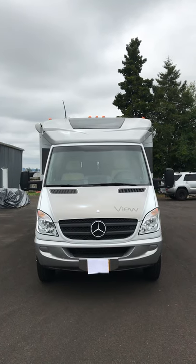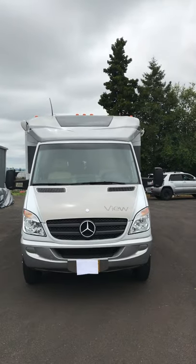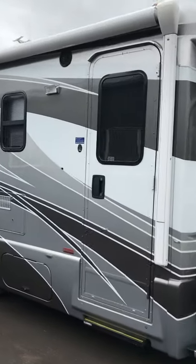Thanks for taking a look at my 2011 Profile View by Winnebago with a Mercedes chassis on it. We're going to go ahead and give you a nice walk around on the vehicle so you can have a good look at it.